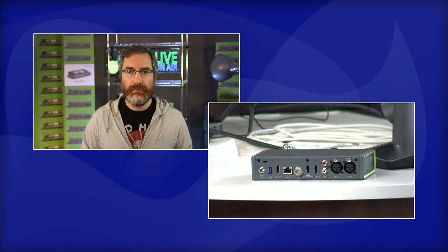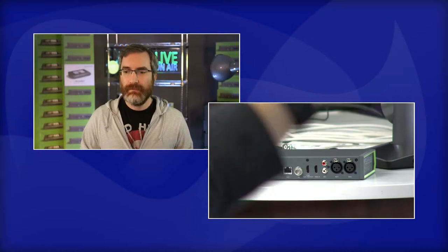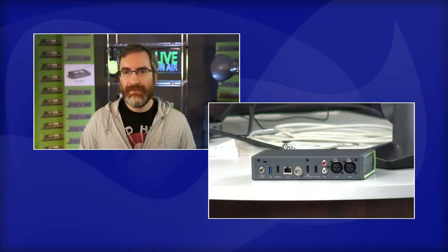We have a short video to play showing how a lot of our education customers are going to use the Pearl Nano with the Simple Track 2 auto-tracking camera. Let's play that video quickly and then we'll take some Q&A from the audience. I have a couple more questions for you, but let's give people an idea of what this will look like in the field.